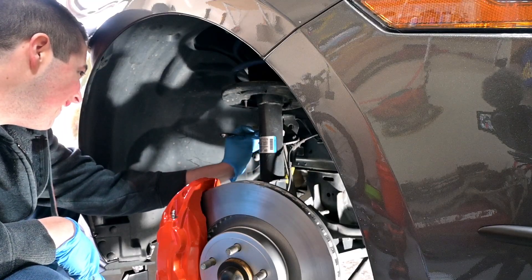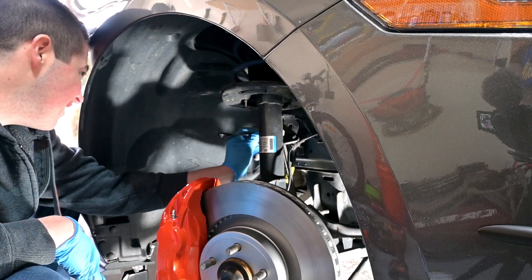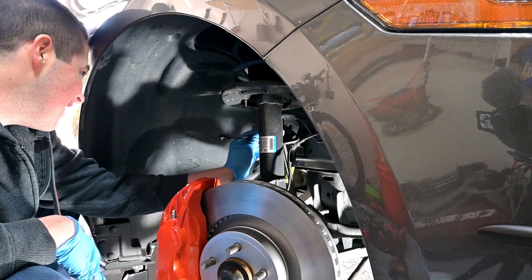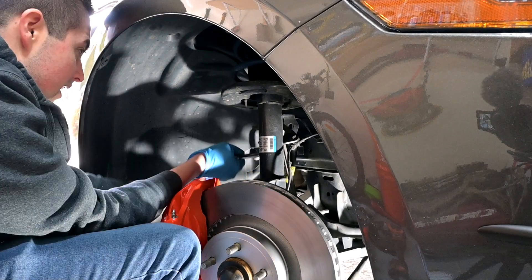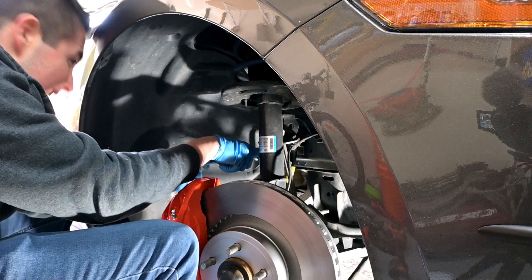The process for installation is the exact opposite of removing the calipers: fit the brake hose to the hard line, tighten down the nut, and re-secure the bolt that holds the bracket to the frame.